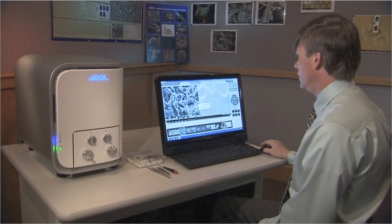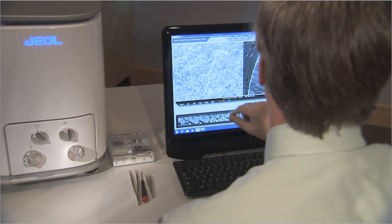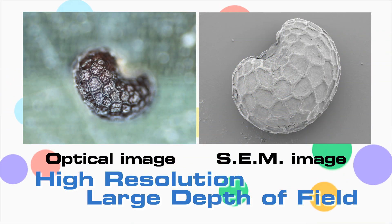NeoScope bridges the gap between the optical or light microscope and the research level scanning electron microscope. This economical benchtop SEM observes samples in greater detail at high resolution with large depth of field.